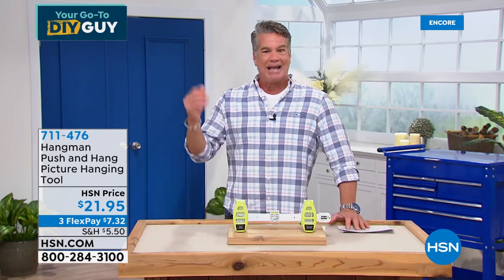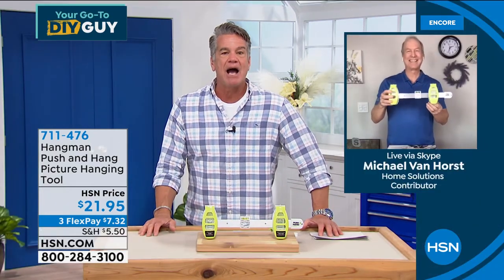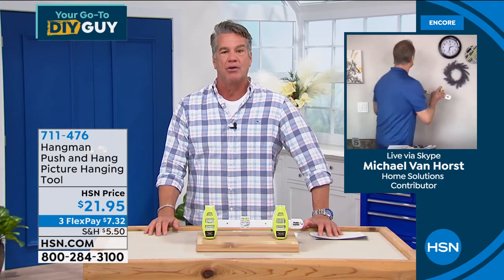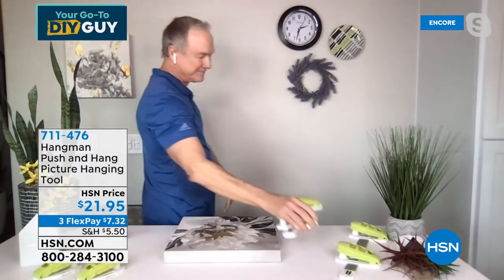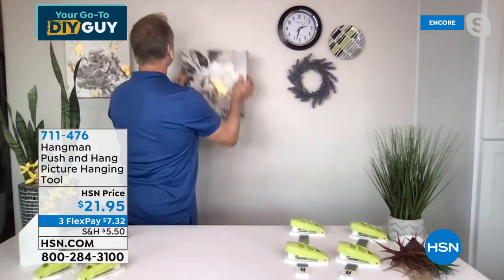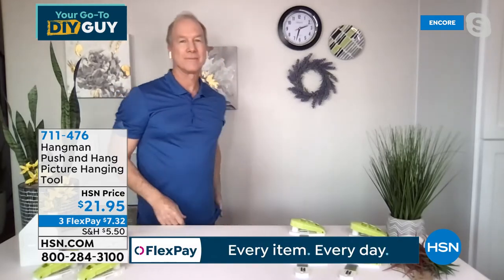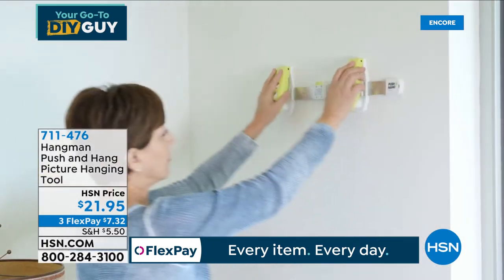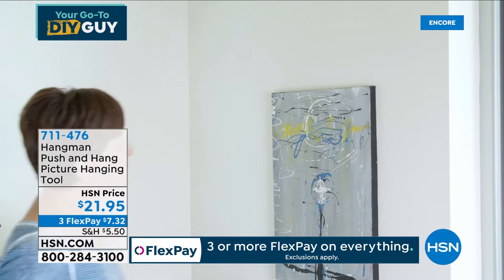For about $20, how many times have you put a nail in a wall, hung the picture, and your partner comes over and says, what are you, blind? If you've got this, you can never mess it up. Professionals use a level when they hang pictures — they know that's the way to do it. Otherwise you just muck up the wall. This is an easy way to hang pictures for $21. If you go to HSN.com, mostly five-star reviews.